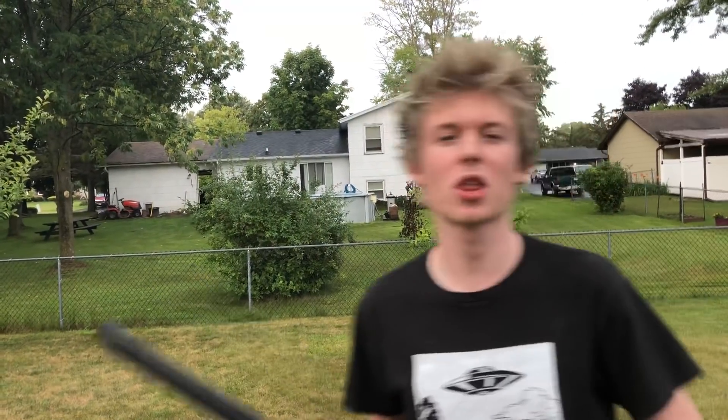Hey, what's up guys, Eric here. Welcome back to another video. Today is day 209, hope you guys are having a great day so far. I'm in the backyard right now.